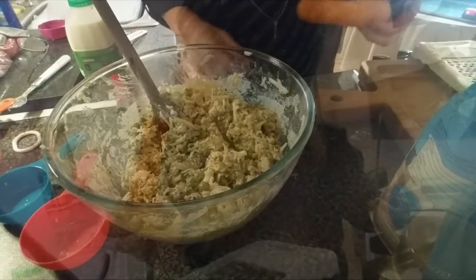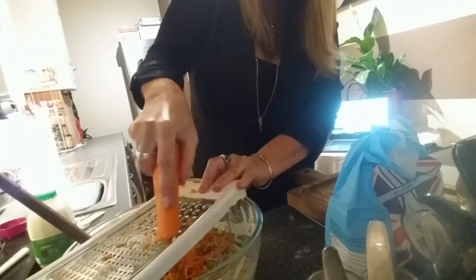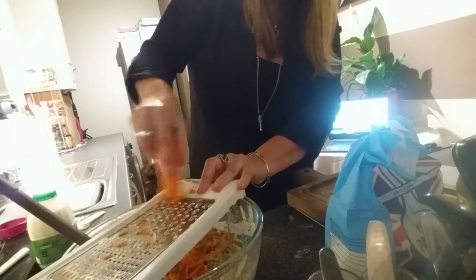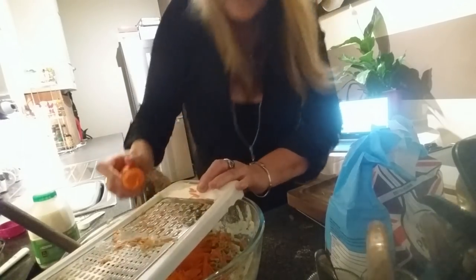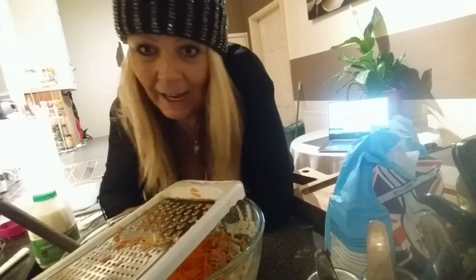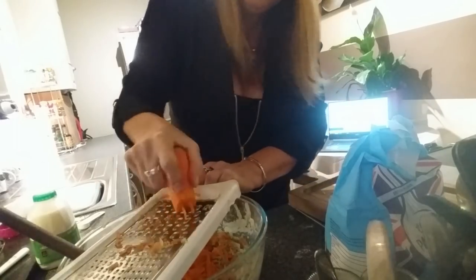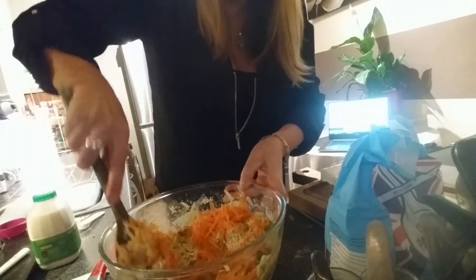I think I might put a carrot in it as well. What's good about this recipe is you can have anything you want — I put sweet corn in it sometimes too. That's what I like doing with recipes: I find one and then I change it. Put a carrot in and give that a good mix.